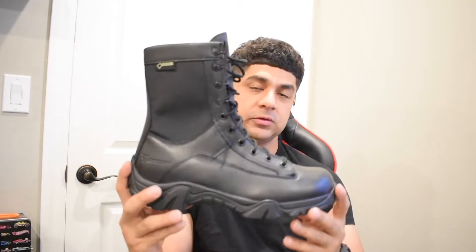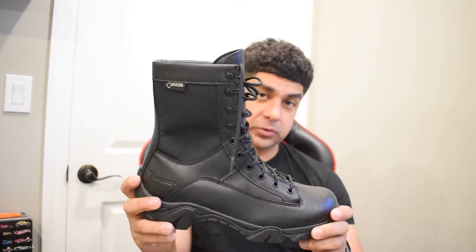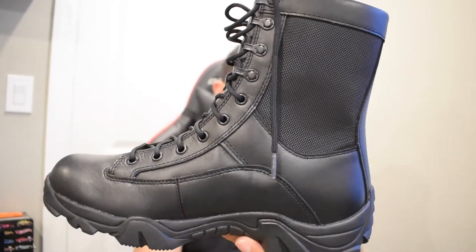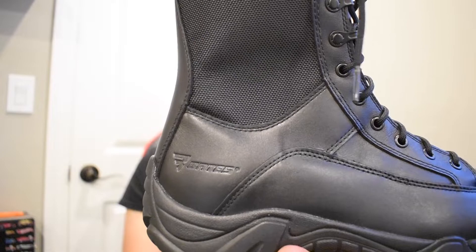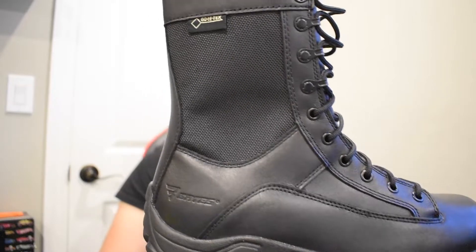If you look that up on Google you'll probably find these boots. These are waterproof boots with synthetic leather upper — as you can see, this is all leather all around. Over here on the sides you have some breathable material, and it says Gore-Tex on the side. At the bottom you've got the Bates logo. You can see a lot of double stitching on the sides and on most of the boot, indicating durability. This Gore-Tex fabric here is making the shoe a lot more breathable.